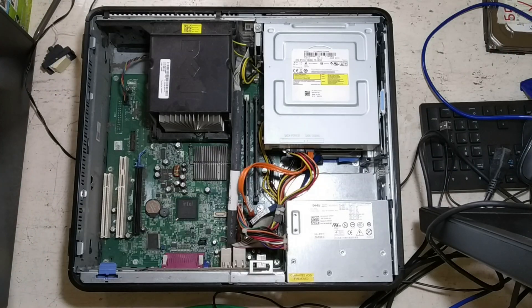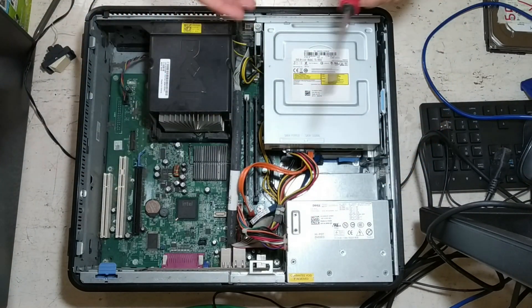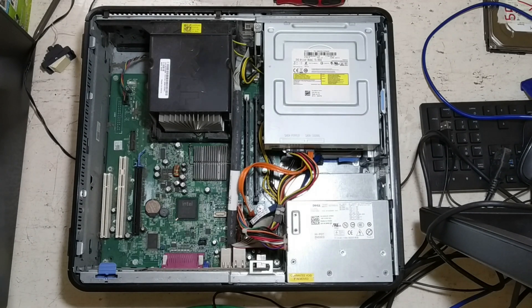For today, you will need a Phillips screwdriver, a paintbrush, some tissue paper perhaps, and optionally some thermal paste or thermal compound.